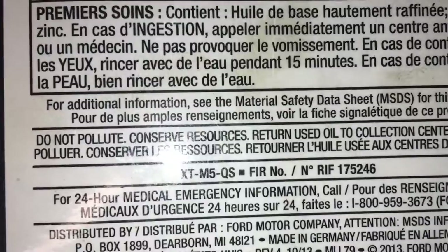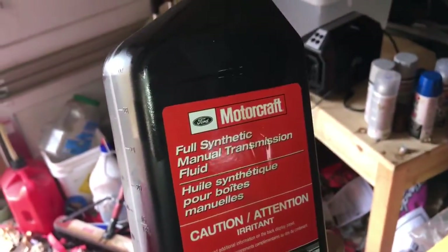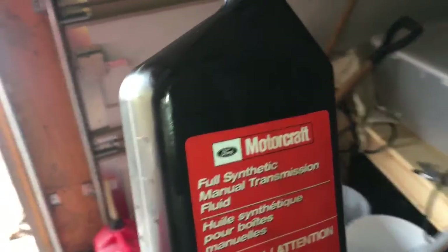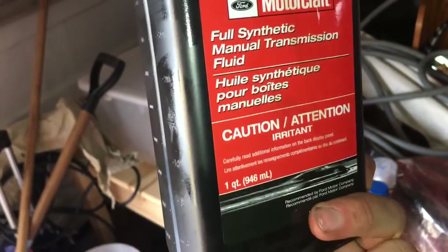The oil I used is Ford Full Synthetic Manual Transmission Fluid — yes, it's from Ford, you have to go to a Ford dealer to get it. The part number is XT-M5-QS. This is supposedly the best fluid for your transmission, better than Redline, and it's good at all temperatures. That's what I used — I'm gonna put my car back together and we'll be done.